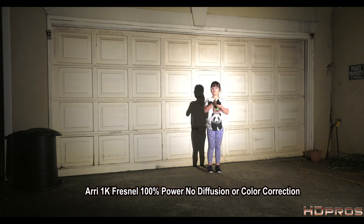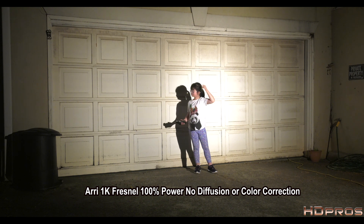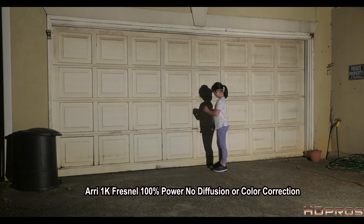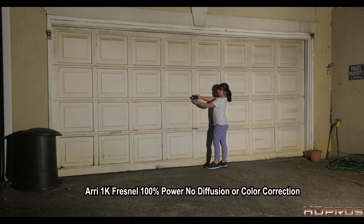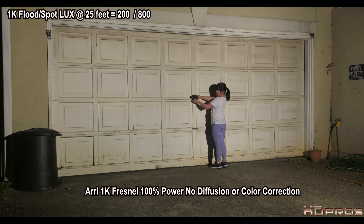Now we are on the Arri 1000 — the 1K. Unlike the Generay, the Arri is focusable. At 25 feet on full flood: 200 lux. On full spot: 800. Moving to 20 feet — we've also changed the white balance on the camera — full flood reads 300 lux, full spot reads 1,200.